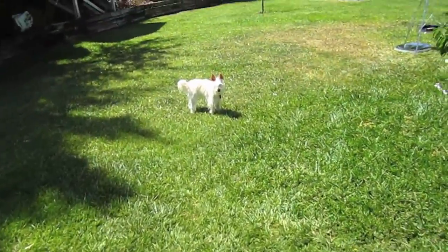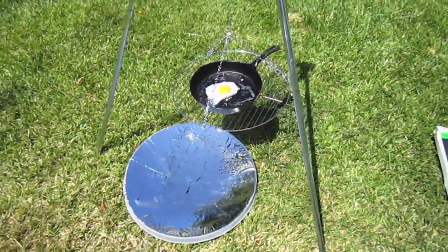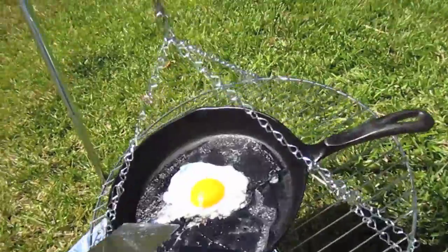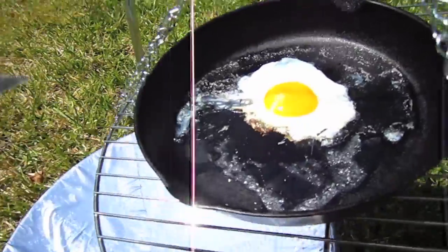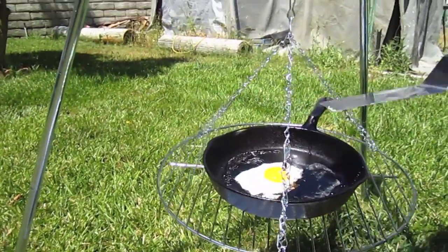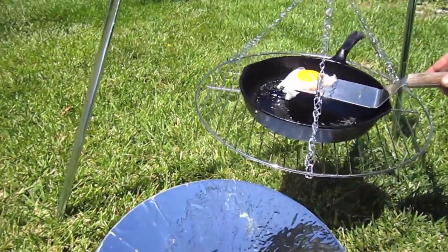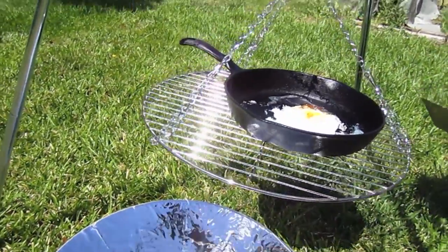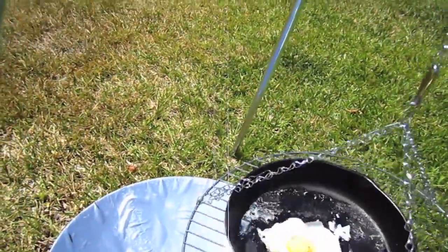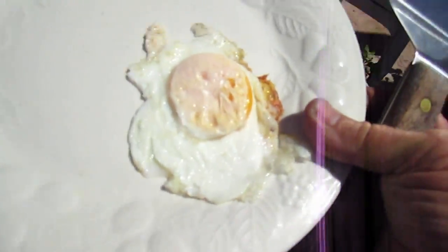Let's go see how our egg is doing. That's looking pretty good actually — doing nice. I like mine over medium, but as you can see I probably left it on there a little bit too long. But it cooked pretty awesome.